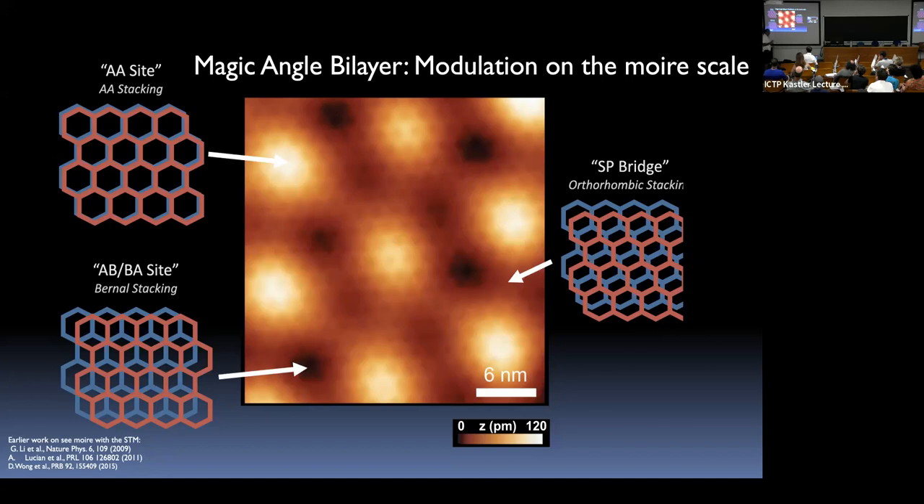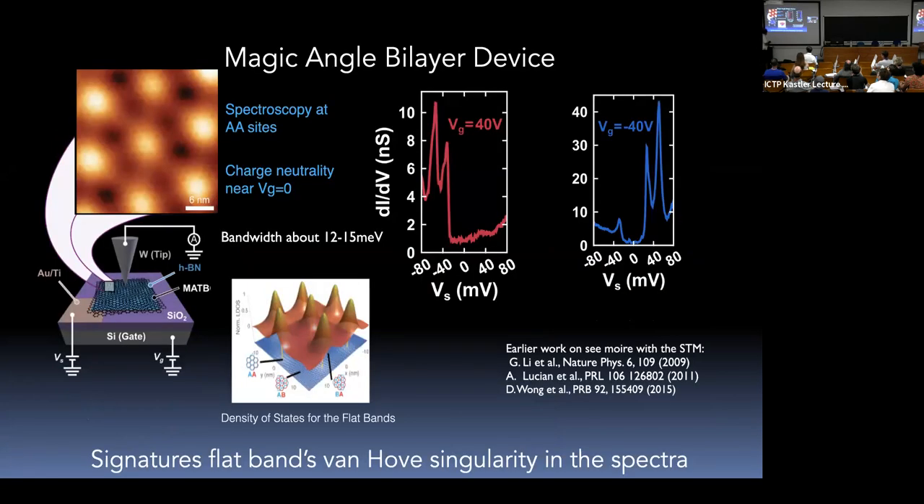Structurally, within the bright regions — which we call AA stacking — the two graphene hexagonal lattices are nearly on top of one another, going in and out of register as you traverse the moiré superstructure. The moiré unit cell involves about 10,000 atoms, making this a very difficult band structure problem requiring continuum models. The bright spots correspond to the enhanced density of states of the flat bands — electrons from the flat bands basically live at these AA sites.